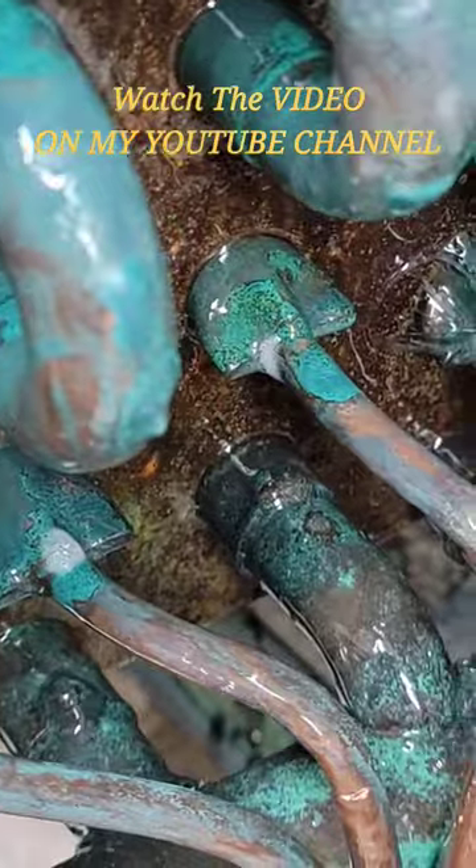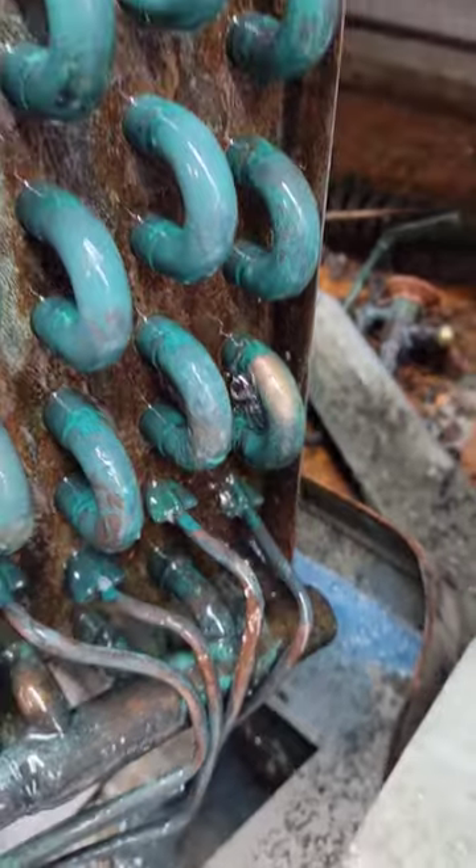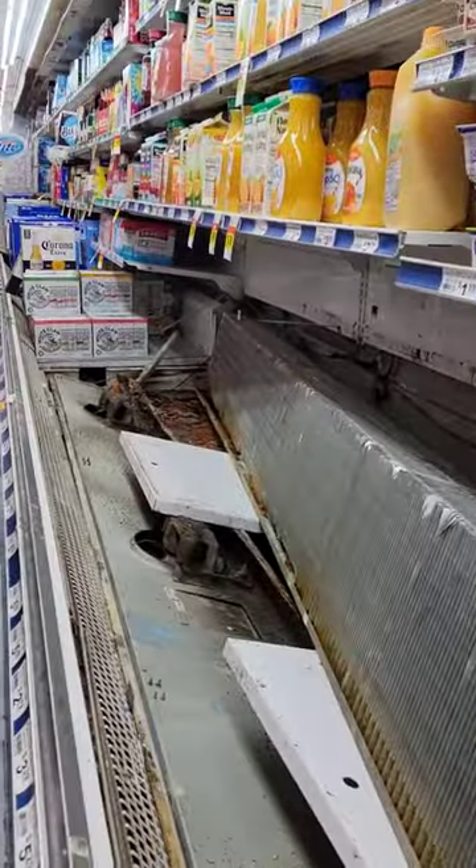We've got leaks on there. I'm just gonna heat it up and get her back together as best we can. Good times.